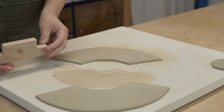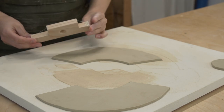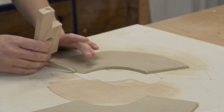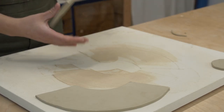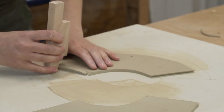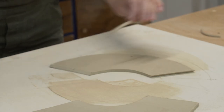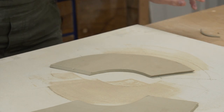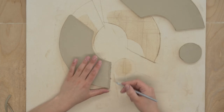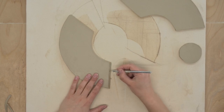First you want to start assembling the body of the vase, which will be made up of the two larger pieces from template C. First you want to cut the flat edges at a 45 degree angle. These will be the edges that we attach together, and by beveling them we can create an overlay at the connection without adding any extra thickness. You want to use this method if you want your connection points to be invisible.